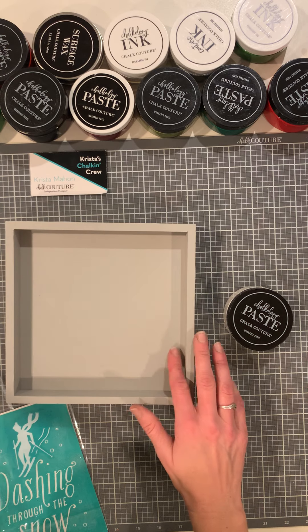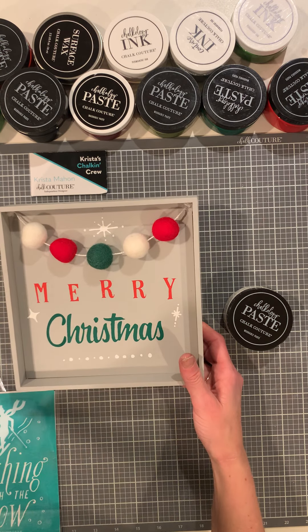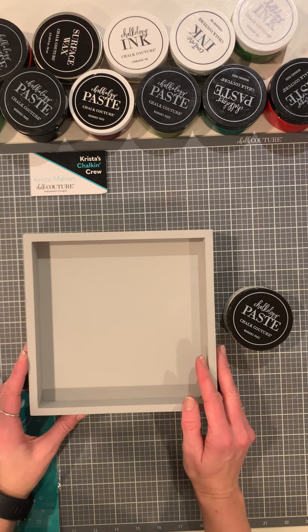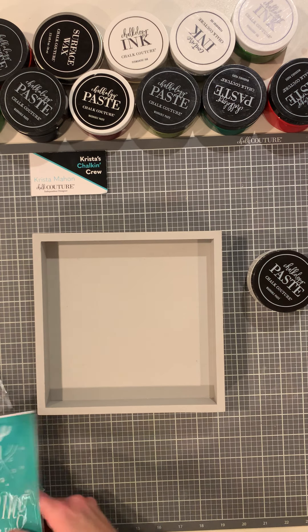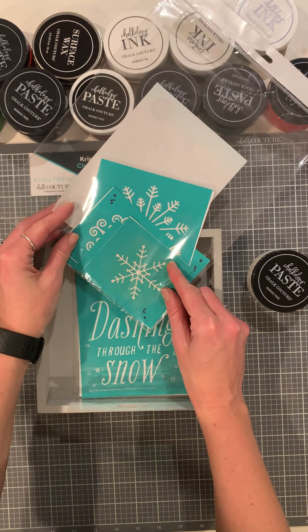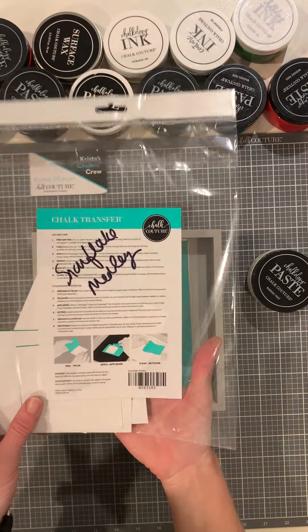Today we're going to do a found surface. It's a box frame that was painted. I did Merry Christmas on this side, which is part of the Santa's Workshop transfer, available on the chalk site. I'm going to do the back side more wintry, so if someone buys this, they can flip it. I'm going to do Dashing Through the Snow, and instead of the skier, I'm going to change it to a snowflake on the top — because some people don't ski — and this is called the Snowflake Melody.